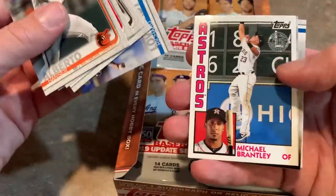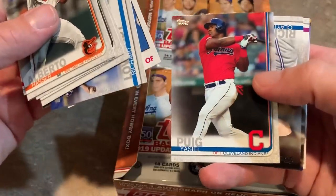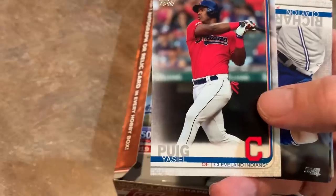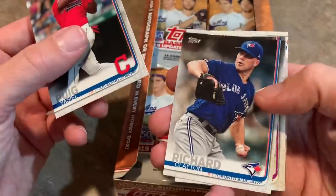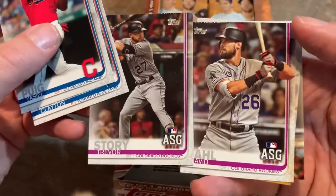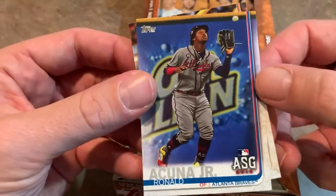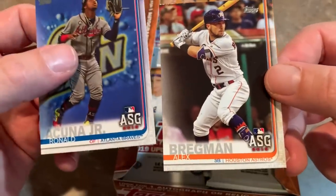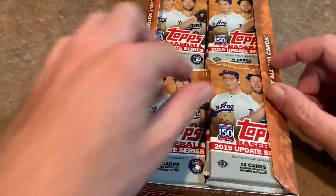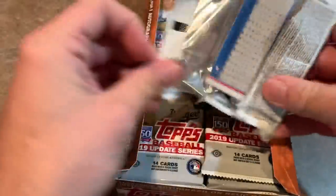A lot of people are calling conspiracy, saying Topps is holding Yordan back for Series 1, but I don't know. There's Yasiel Puig in his Indians uniform — that's another benefit of Update: players who changed teams recently. Puig got traded to the Indians from the Reds. And then you have these All-Star Game cards, which are pretty cool — cards for players that appeared in the All-Star Game and also the Home Run Derby. There's a nice Ronald Acuña Jr. All-Star Game card and Alex Bregman.